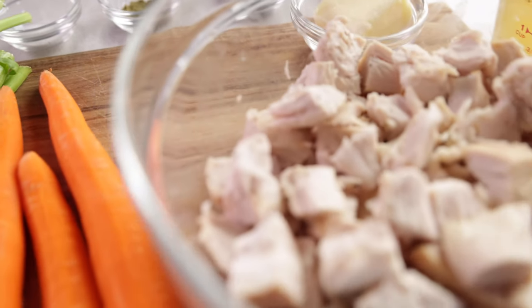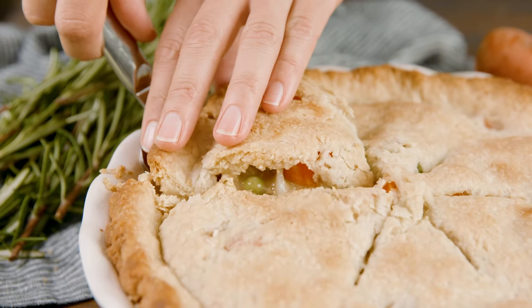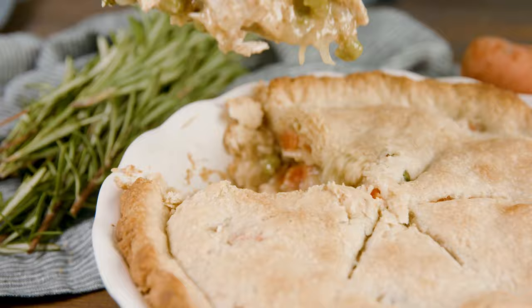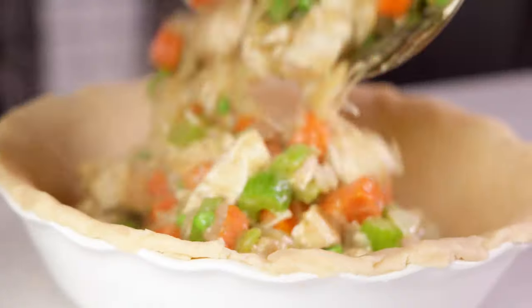What to do with leftover turkey? We've got you covered with this amazing turkey pot pie, a classic comfort food that your family will absolutely love. With tender cooked vegetables in a homemade sauce and of course turkey, make this and love it.